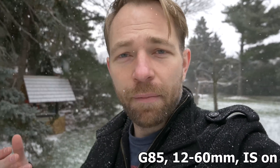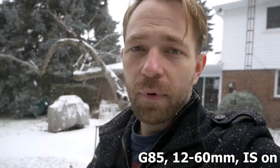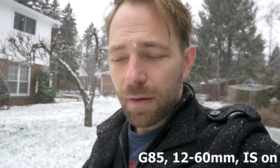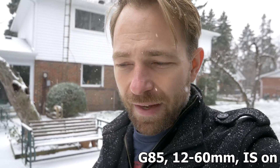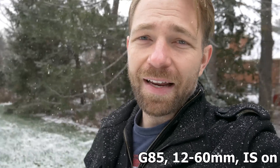Hey guys, in this video I'm looking at the G85 again. I did a review a few days ago on it, but in this video I want to touch on just the image stabilization — how well does it work, how well does it compare. I'm currently running the Panasonic G85 with the kit lens, the 12mm to 60mm image stabilized lens, so you get dual image stabilization both in-lens and in-body.